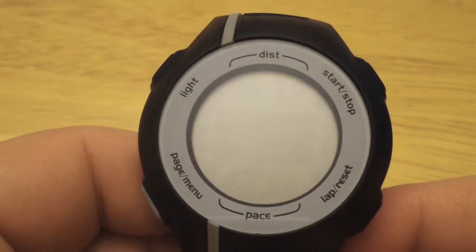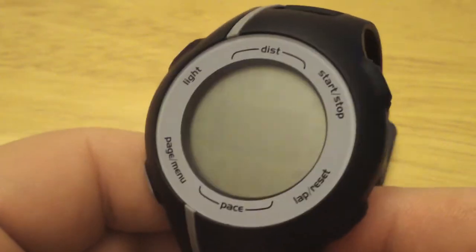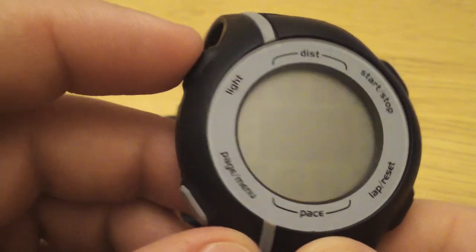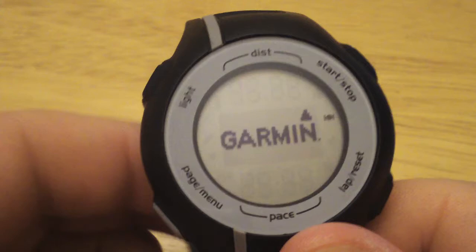In this video, we'll show you how to get started with your Forerunner 110. When you get your Forerunner out of the box, you may want to give it a full charge first. Once you have the full charge, you're ready to turn it on. The on-off button is also the light button, so we'll press on that to turn it on.